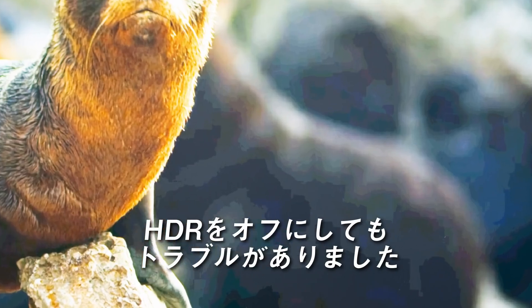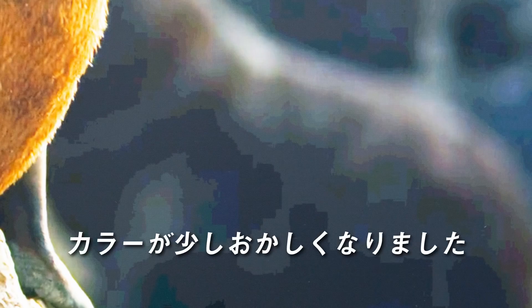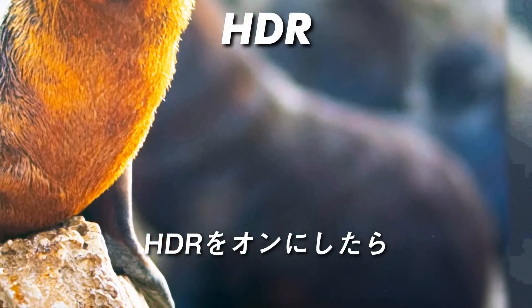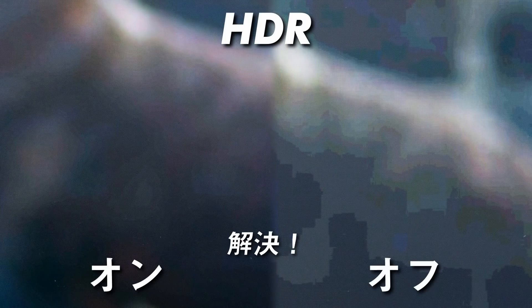Another problem I had was when turning HDR off, I was getting low bit-looking colors. This wasn't happening on any other monitor that didn't have HDR. However, when turning HDR on, the problem disappeared.